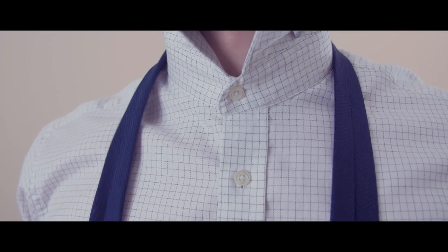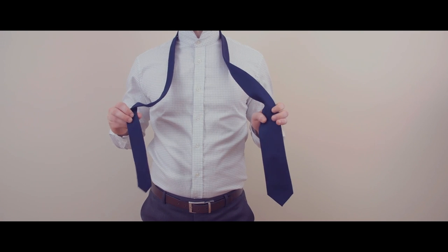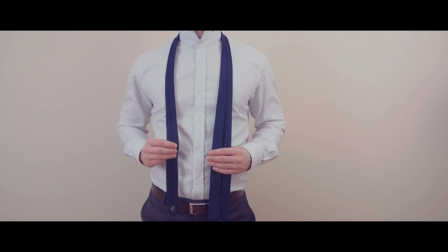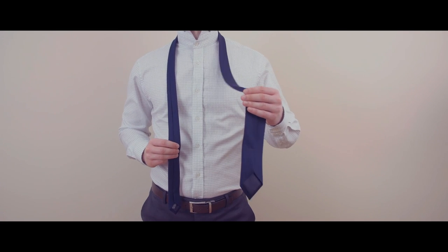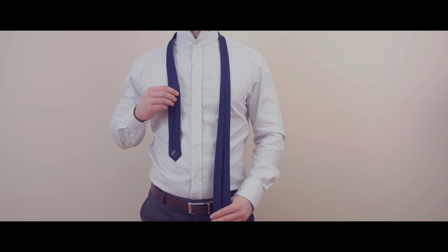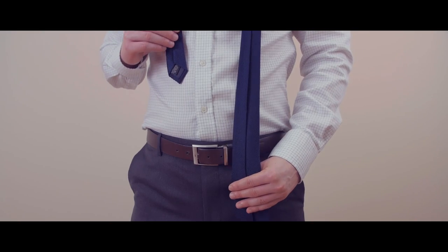Start by draping the tie over your neck. With this particular knot, you're going to have the outside of the tie facing towards you. Unlike most knots, you'll start with the narrow end on your right and the wide end on your left. Adjust the tie until the wide end is longer than the narrow end. The exact length will depend on your height and the length of the neck tie.